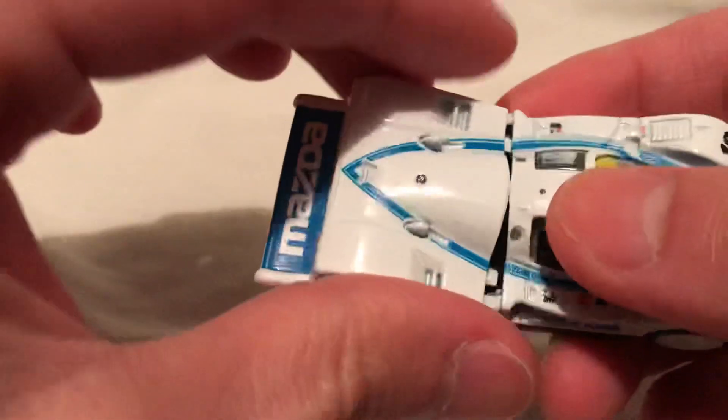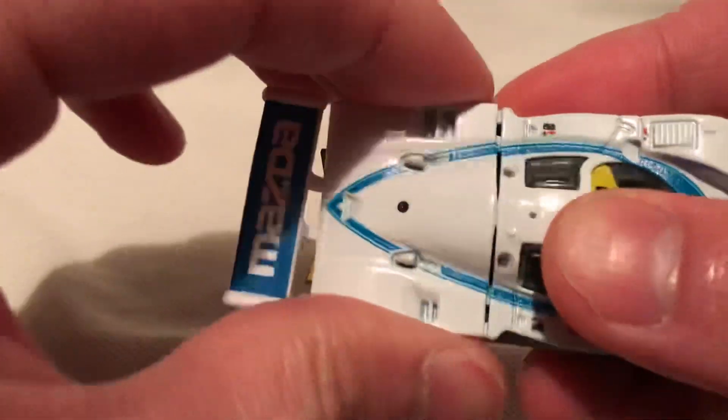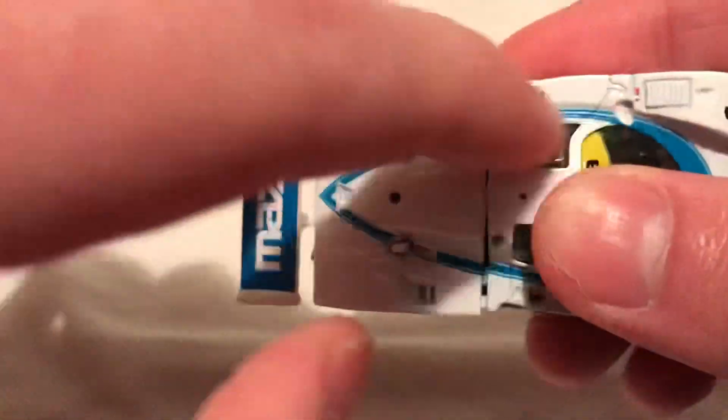Put that back on. And I love how the tampo just continued, as you can see — they did a pretty good job at this point. I like it a lot.